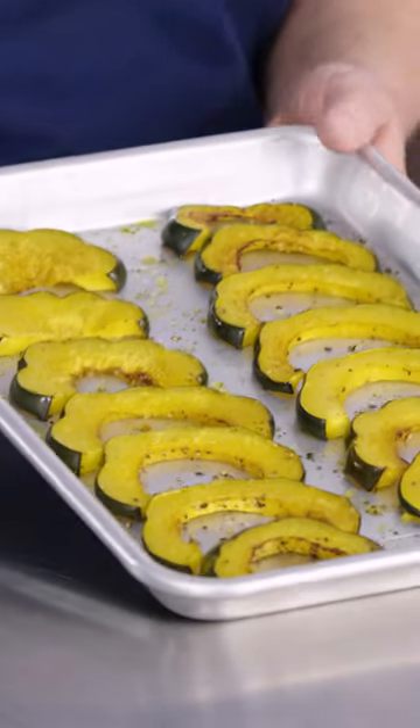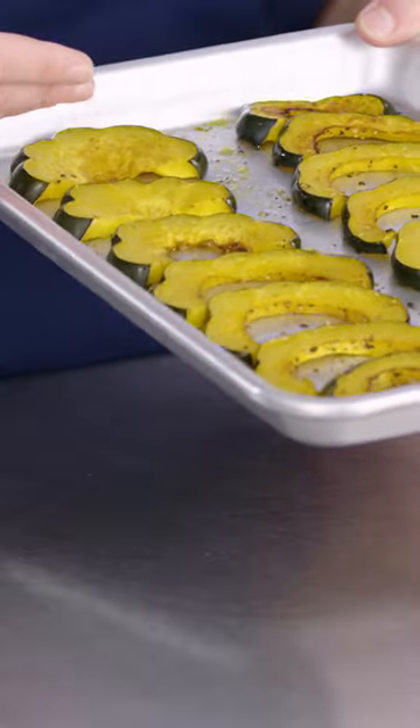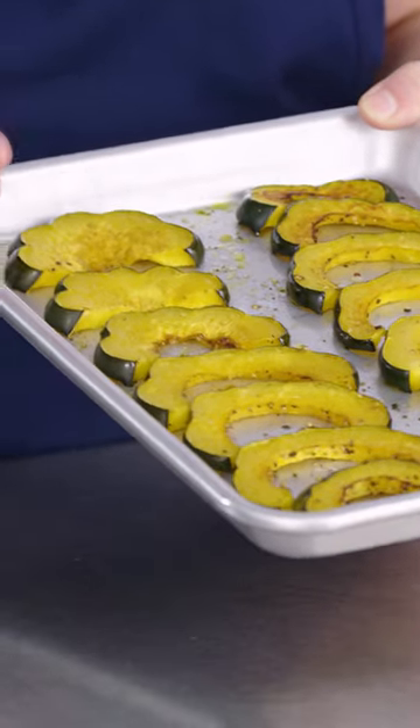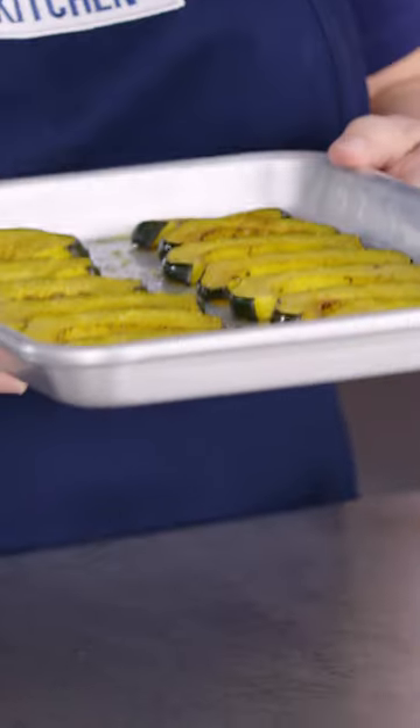The quarter sheet pan is a great size for just doing a couple of portions — chicken, some squash, or some kind of side dish that you want to make. It fits right in the toaster oven and it's really handy.